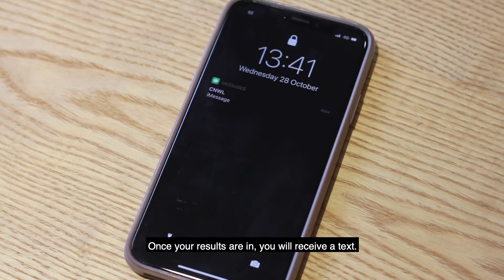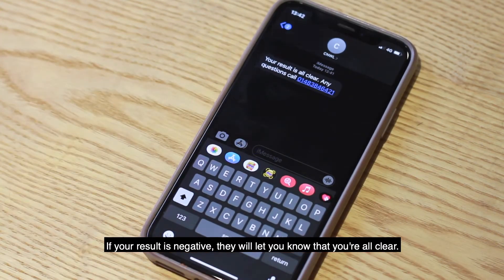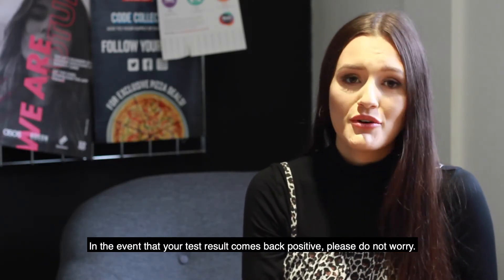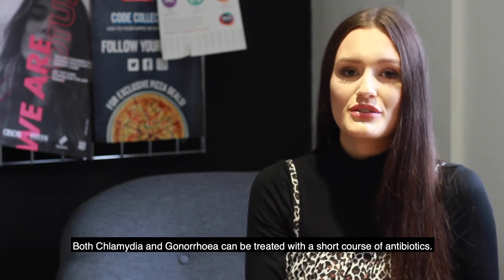Once your results are in, you will receive a text. If your result is negative, they will let you know that you are all clear. In the event that your test result comes back positive, please do not worry — both chlamydia and gonorrhea can be treated with a short course of antibiotics.